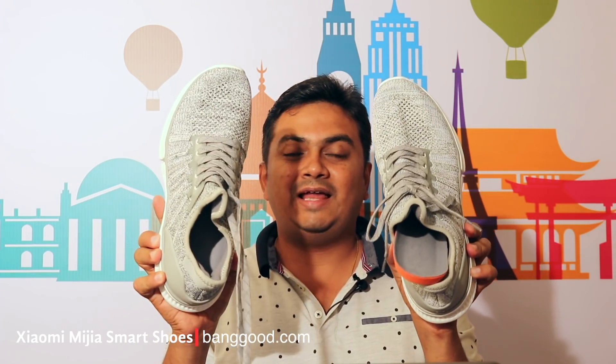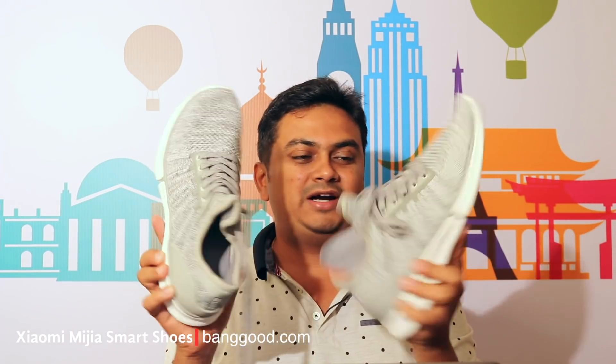This is a Xiaomi Smart Shoe. These are our shoes. This is actually black and grey — I am going to use a grey shoe.